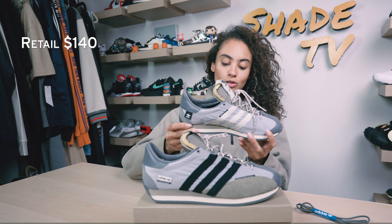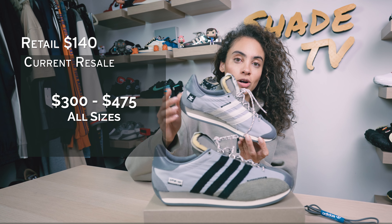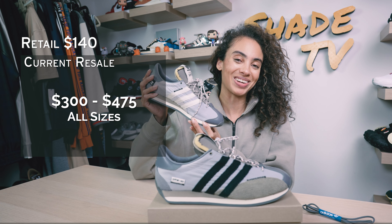As far as retail goes, these retailed at $140, and they're currently going for between $300 and $475 — those are the asks for these right now.